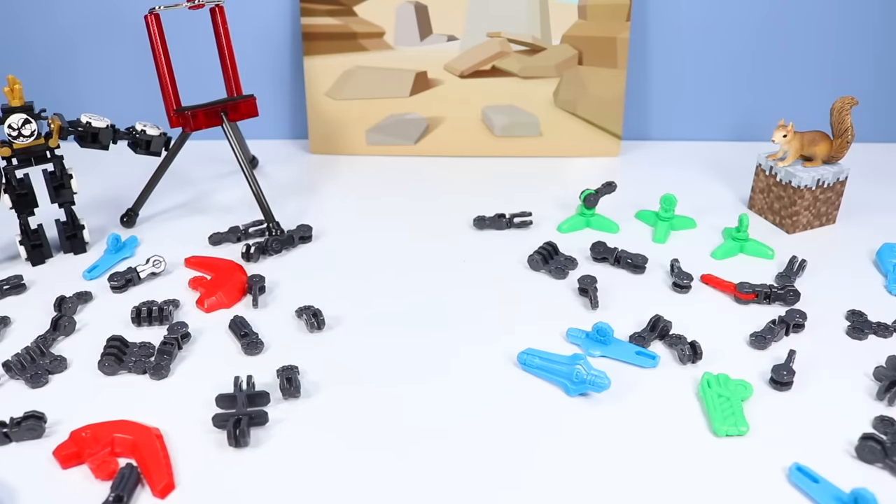I doubt Modulus is going to use every one of these pieces — we shall see, though. So let's begin the Modulus build.